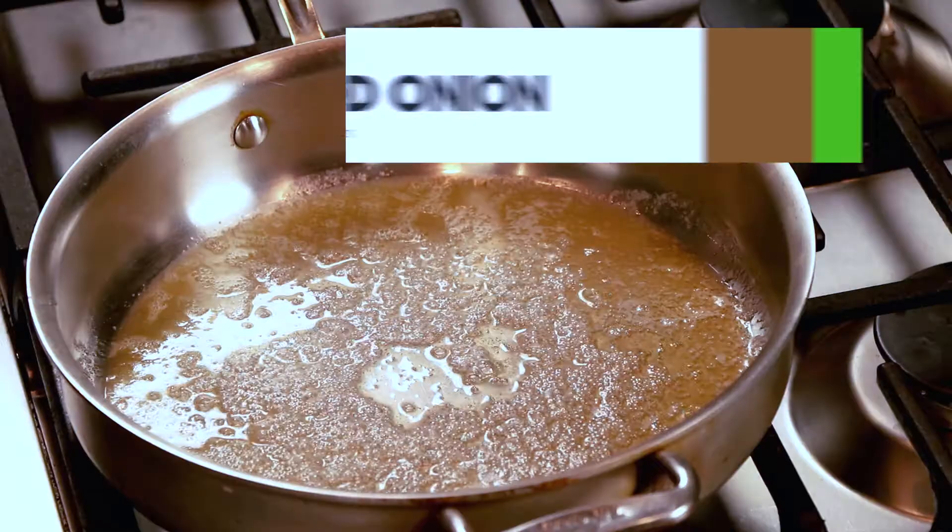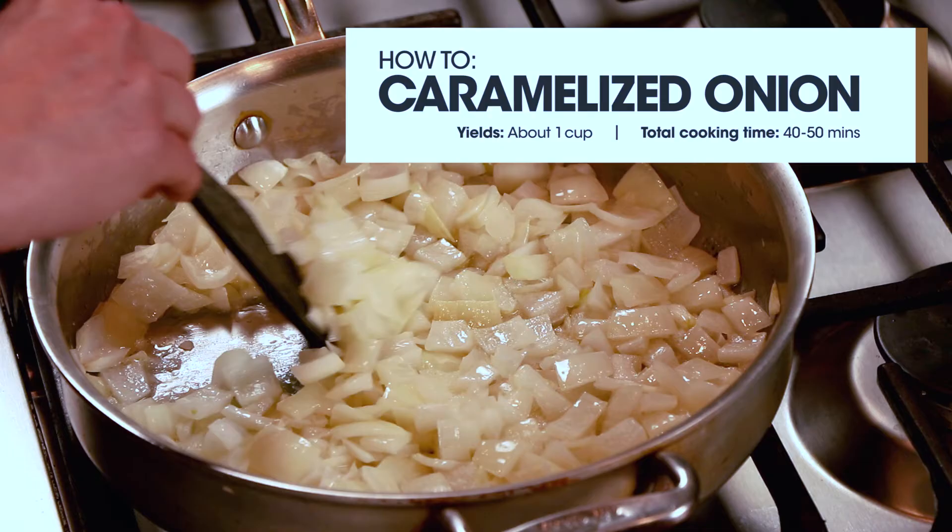Hello friends! Welcome back to PrimoCooks. Today we are going to learn how to caramelize an onion. This is a technique that there's lots of science behind, but I'm going to keep it real simple and tell you the basics.